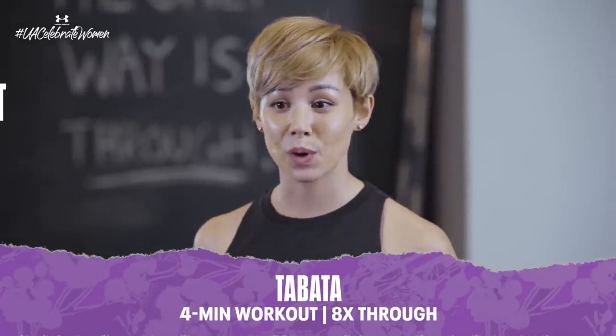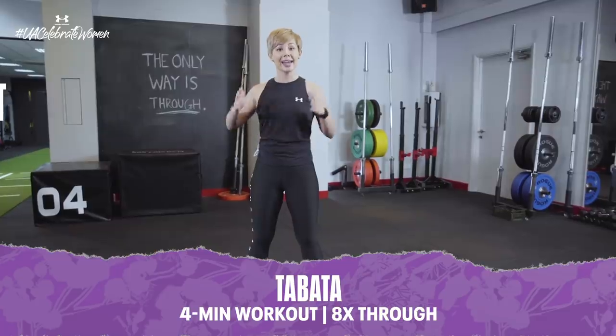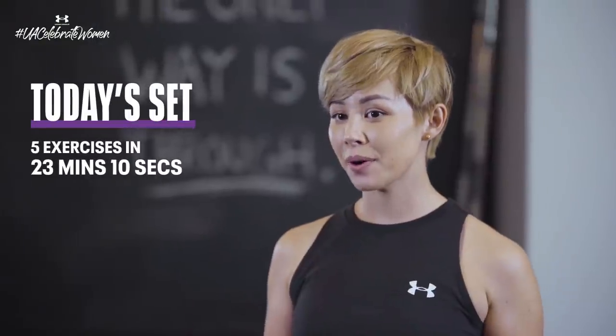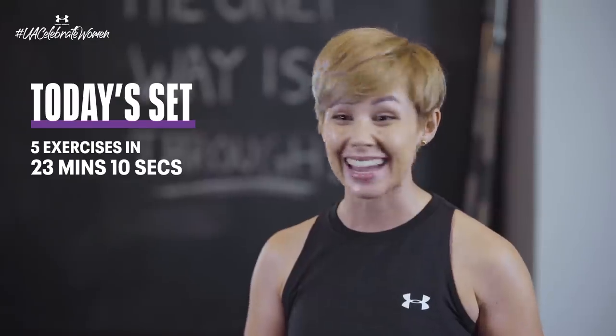So let's start off by explaining what a Tabata is. Essentially, it is a four-minute workout where you do an exercise eight times through — twenty seconds work, ten seconds rest. This time round, however, we're going to be doing five different exercises, bringing you to a total of 23 minutes and 10 seconds.